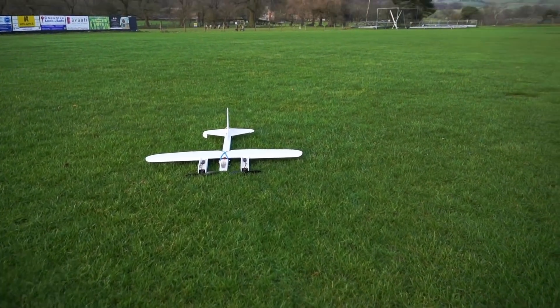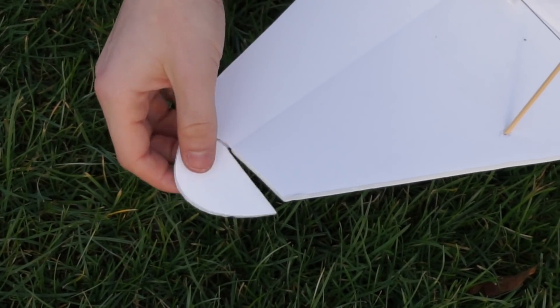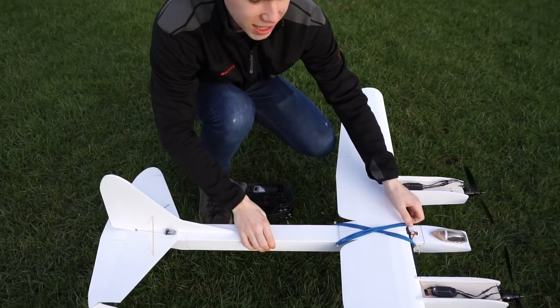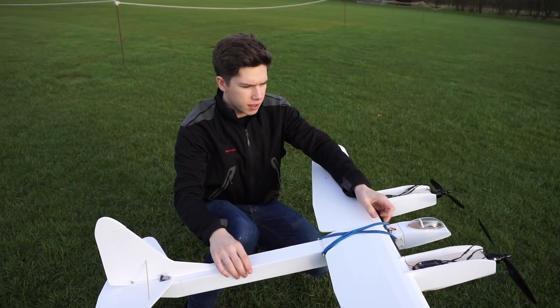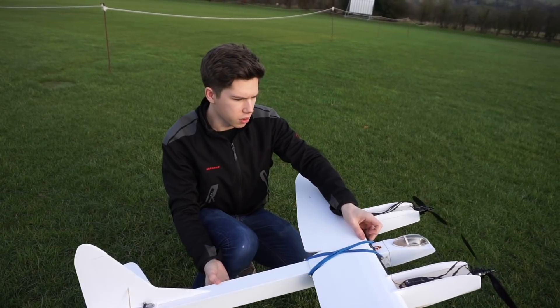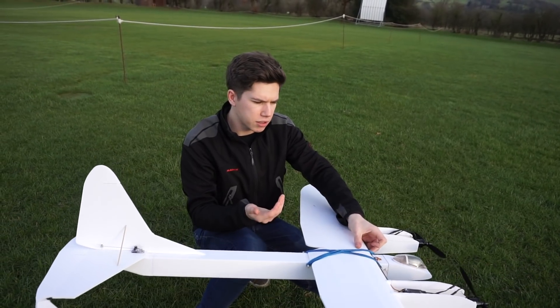Oh, broken the tail slightly, but man, that was a really weird flight. We've broken this off, but we'll just tape it back on — it's all right. The whole time, the aircraft seemed to be flying like this. I don't know if there are any aerospace engineers in the comments, but I don't know what's wrong with it. It might be because it was really nose heavy and I added a load of back pressure on the stick, so it was always flying pitched up. Maybe if I move the batteries back a bit.